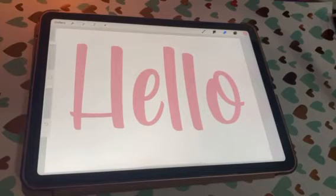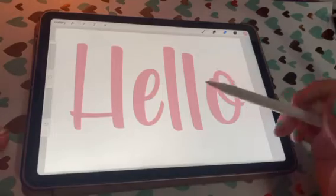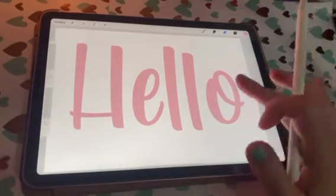Hey guys, it's Kate back with AV Designs, and today I'm going to do a quick little tutorial on how to easily outline your text in Procreate. I have some text that I typed out that I like.